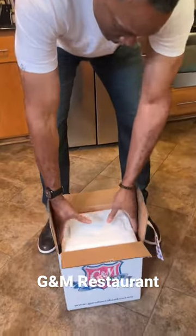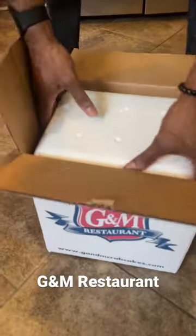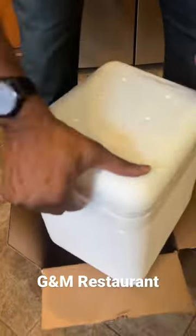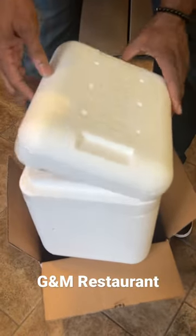Hey y'all, we're doing the famous G&M crab cake tub. We just got back from Maryland — come check out how they packed it up for travel. They put it in this packing with dry ice. Let's take it all out of the cooler. It's kind of neat — it keeps up to 38 hours.